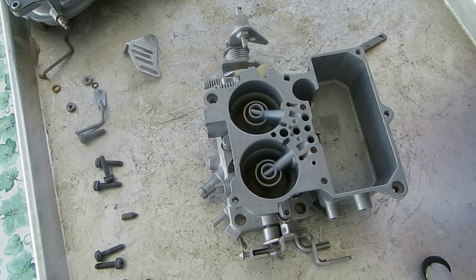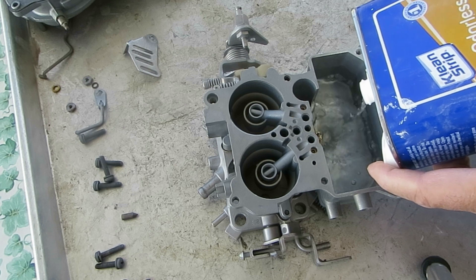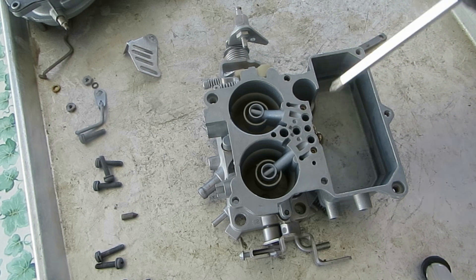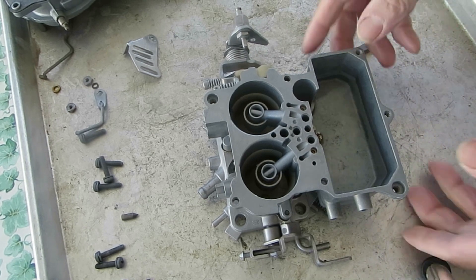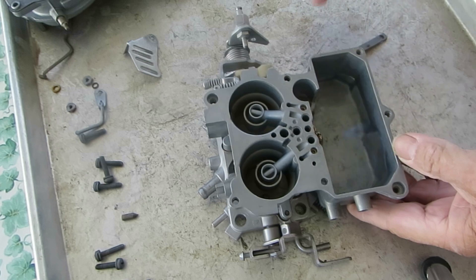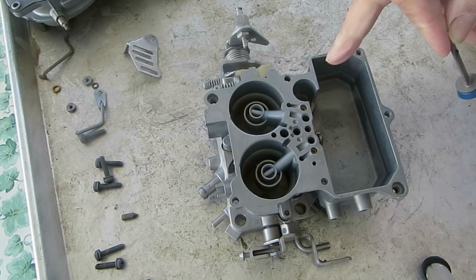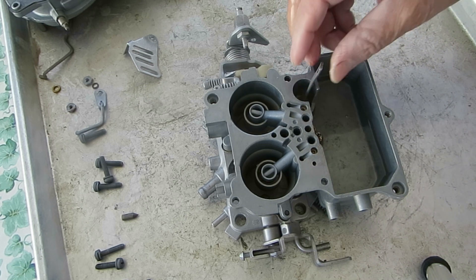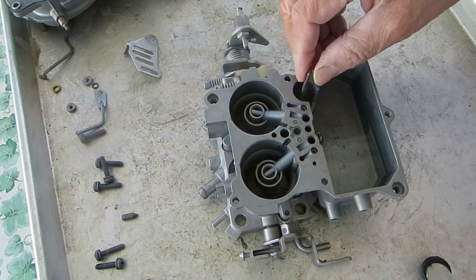So what we're going to do is test the accelerator pump circuit before we put it back on the car. On this particular vehicle, the pump well gets filled up right here. This is the intake — it just swaps over that little ledge right there and gets seated right there like that. Now there's a hole down there for the exhaust; there's no check ball in it. And you can see — push down and fuel is coming out of the main discharge right there.